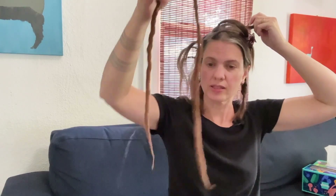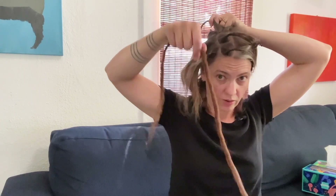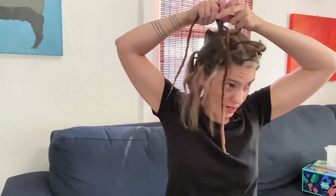So these particular dreads are called double-ended dreads — they have two ends to them and we just braid them in. I'm going to split my hair into two sections and then the dread itself is going to be the third section.